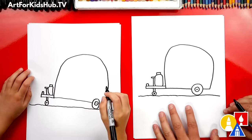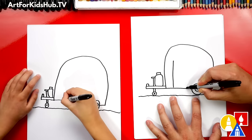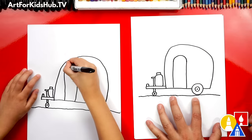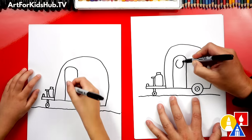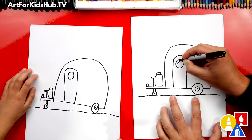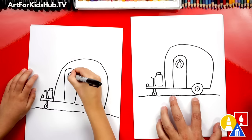What should we draw next? A door! A door to our camper — we need a way to get in. Let's draw two straight lines going up in front of our wheel, and then draw a U-shape to connect those two lines together. Let's also draw a circle for the window — maybe it's an old school camper. And we could also draw an upside down V-shape right here in the middle.